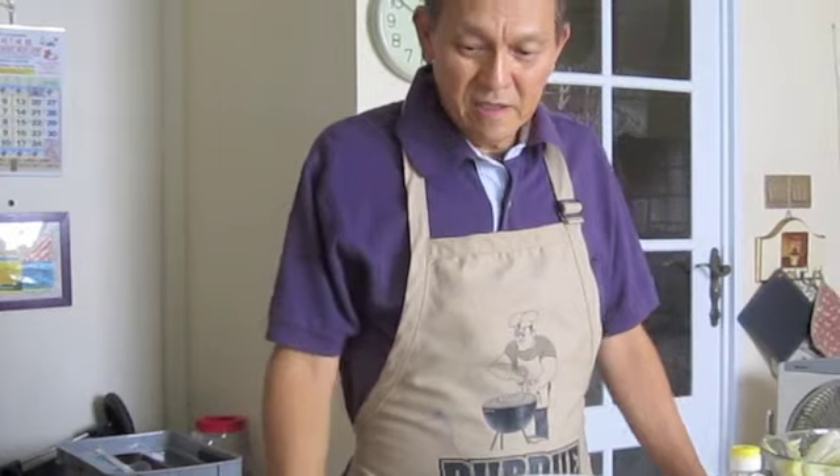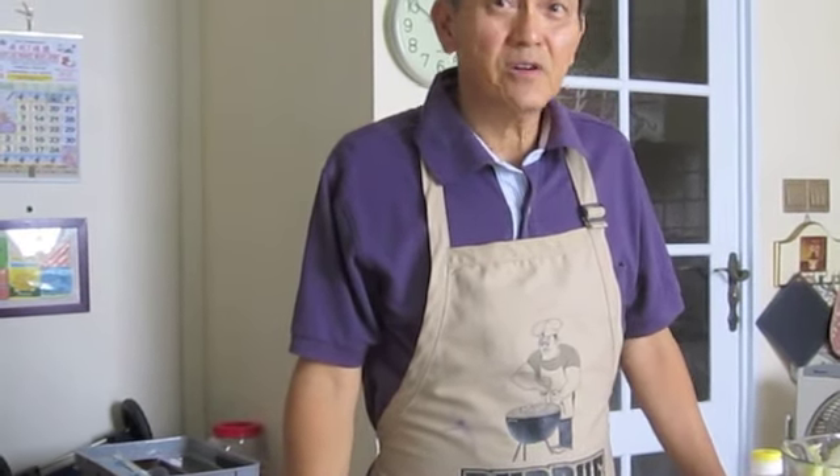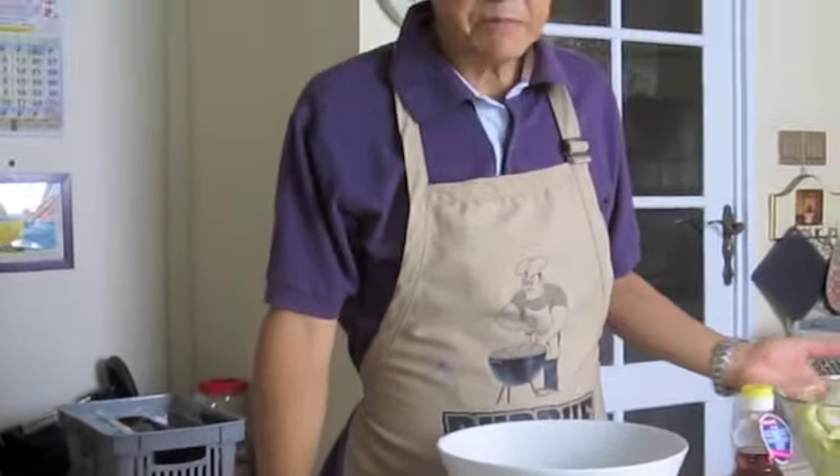Hi, I'm going to teach you how to make kimchi today. This is what I learned from the internet — it is very simple. All you need to do is have some basic ingredients like this, and I'm going to show you what they are and the steps involved.